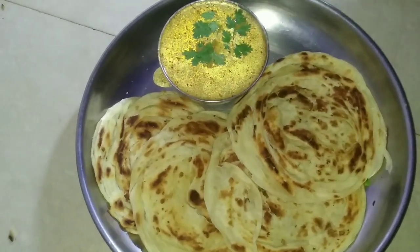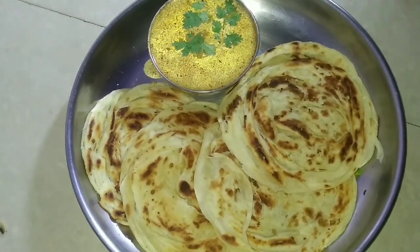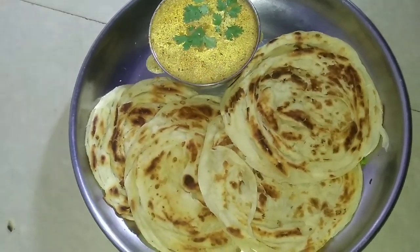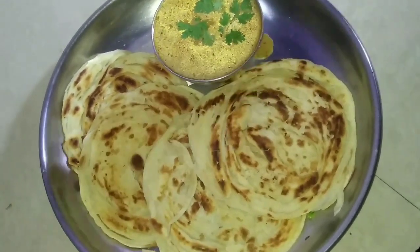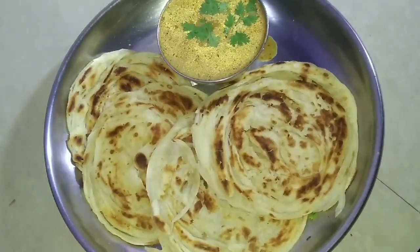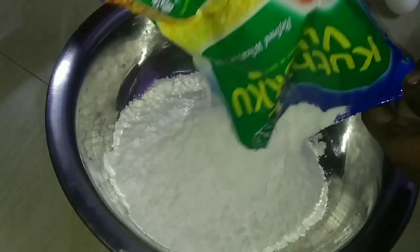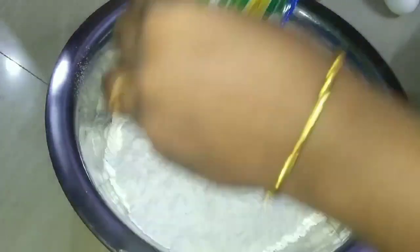This is the Sondhiyakraft and Cooking channel. Put a mixing bowl — put the mixing bowl in the bowl.